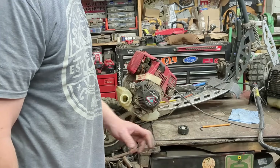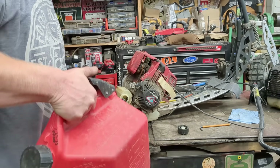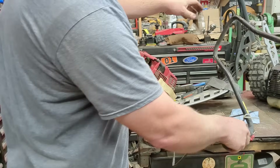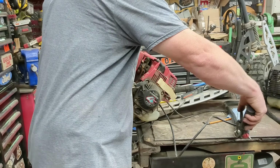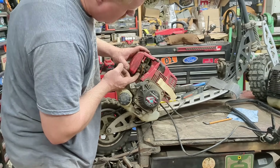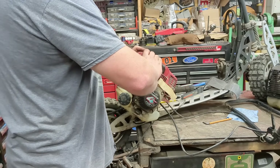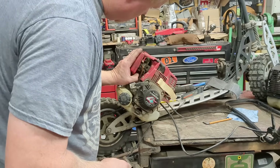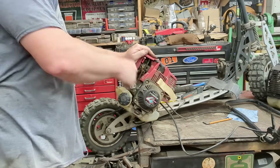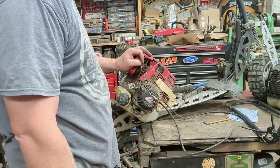Completely bone dry. I last started it September 15th of 2019, so we're going on four years. It's a Honda, right? Twist it up - there we go. I think there's a primer bulb up there. Okay, there comes the gas. Put on choke, two pulls, choke off.